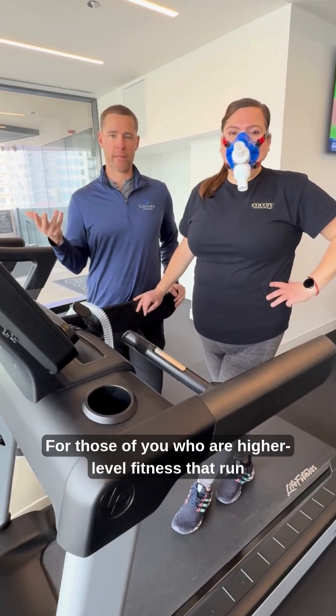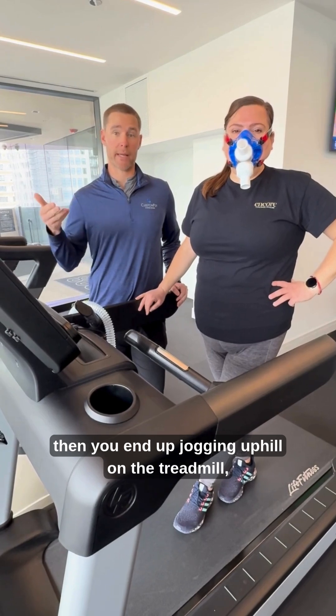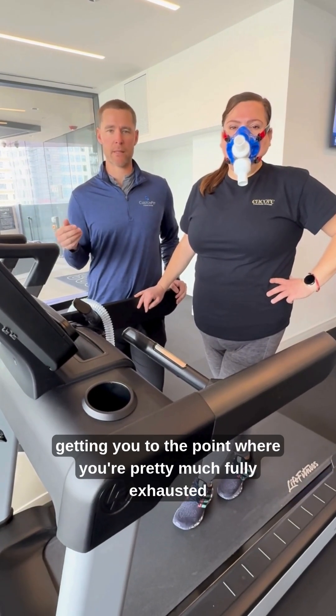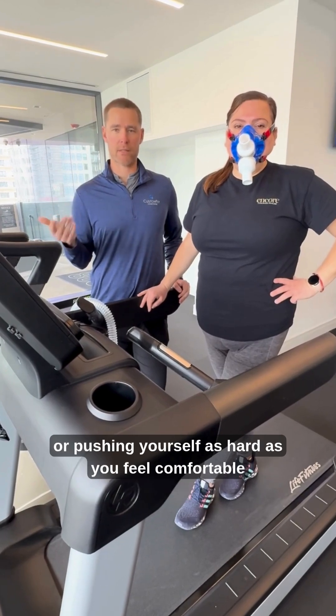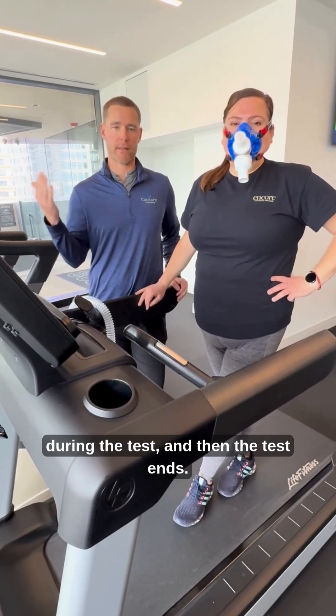For those of you who are higher level fitness and run regularly or do higher level cardio, you end up jogging uphill on the treadmill, but no longer than two to three minutes at the end, getting you to the point where you're pretty much fully exhausted or pushing yourself as hard as you feel comfortable during the test, and then the test ends.